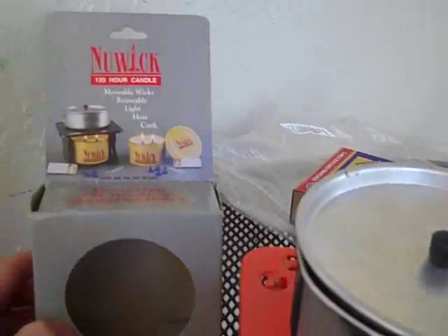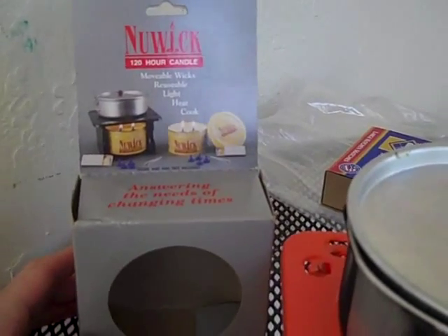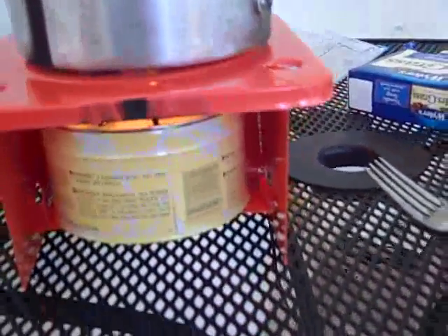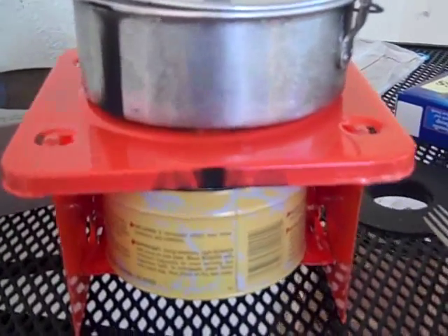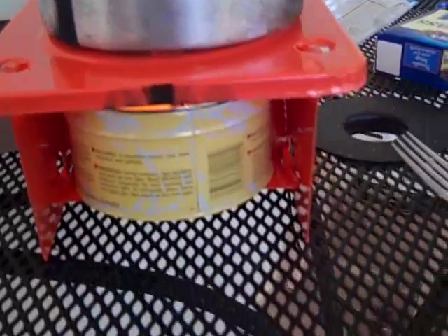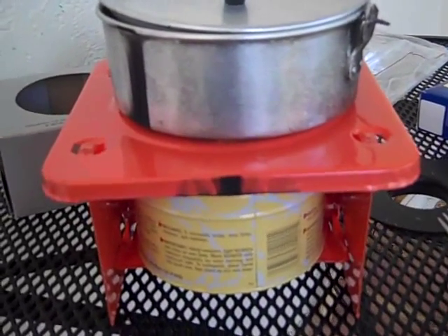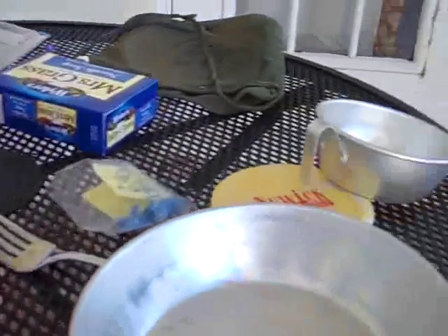I highly recommend it. You can get this online, probably at Amazon — I got it at one of the survival websites years ago. This stove here, you could probably also use the alcohol-type gel, like alcohol canisters, as a source of heat as well. If you had to in a pinch, I'd even say you could probably use some wood, make a small fire, and be able to cook on this also. So it's pretty versatile — I definitely would recommend it.